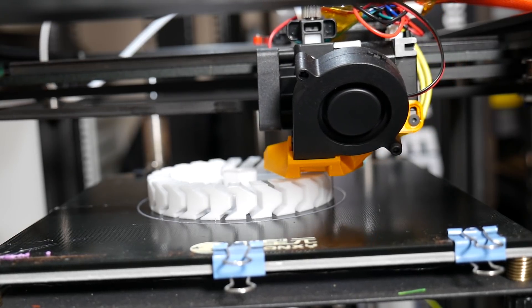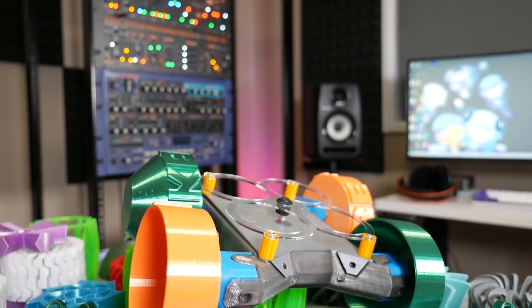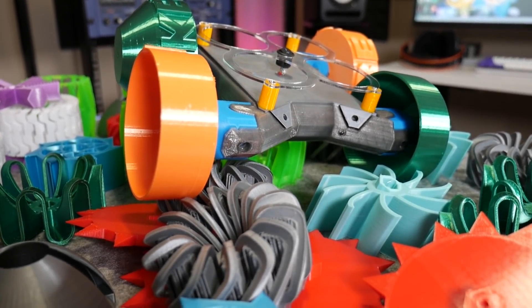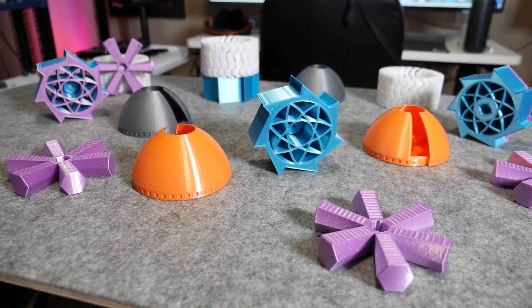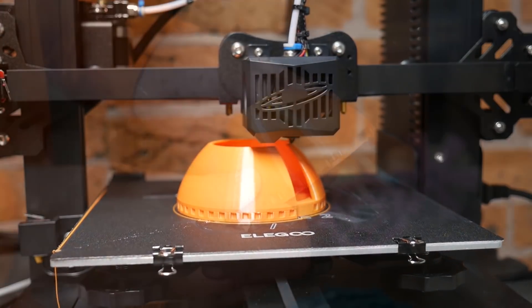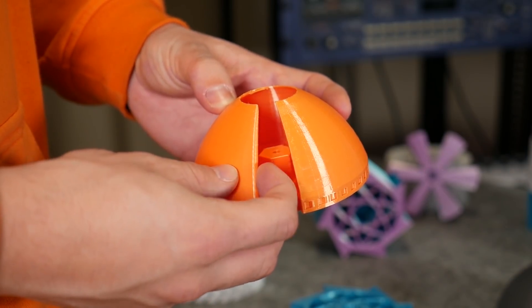Welcome to part two of printing your wacky wobbly wheels. To date I've received over 50 entries to try, which is insane. These are just a couple of the interesting designs I've printed so far, and in this video I'll walk you through the slicer tips and tricks I used to create them on a wide range of 3D printers. Let's get started.